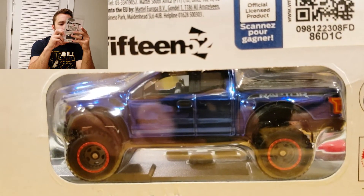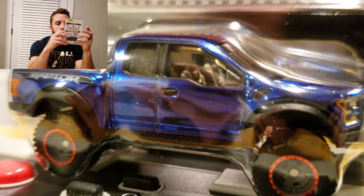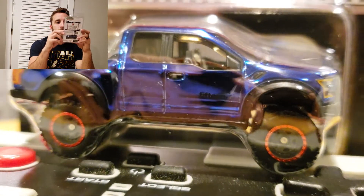Decals are alright. You got 'Raptor' there on the side, you got the wheels with the red line. Headlights are good. It's alright, it's cool.